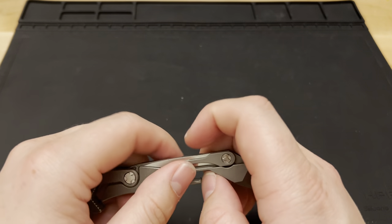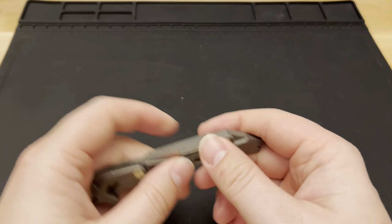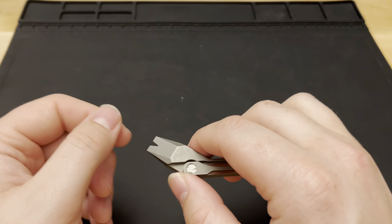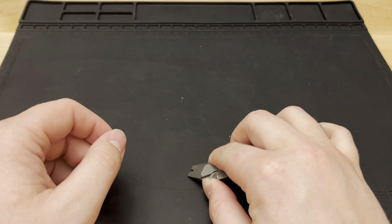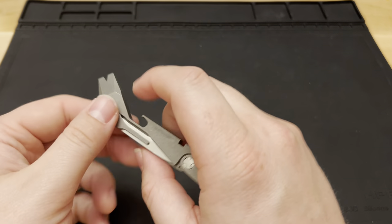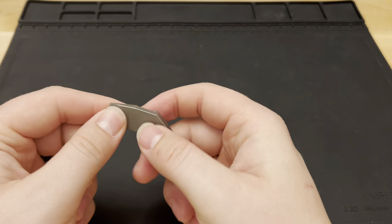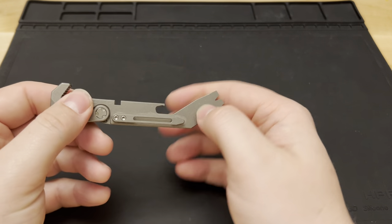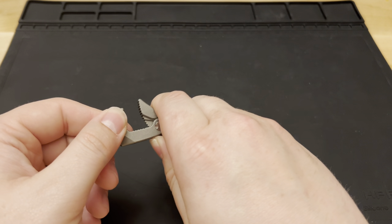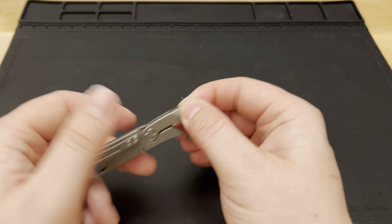There's a bottle opener on the bottom. I've never actually used it as a bottle opener, but I've used it more as a leverage area for other things. On the other side you've got a really nice pry bar. I've used this tip to clean out gunk and get into areas where I need a larger pry. That design also lets you get really good leverage when using the opposite wrench-head side.